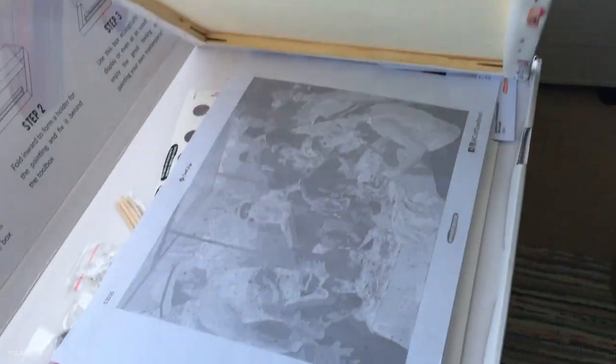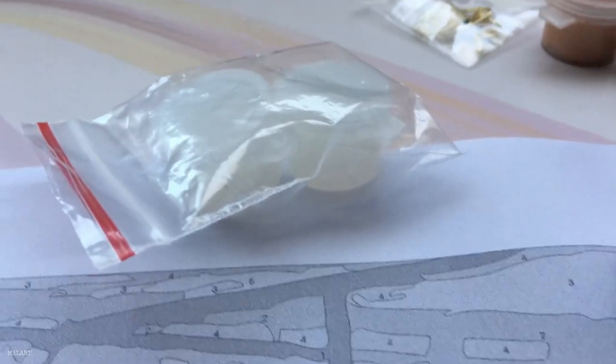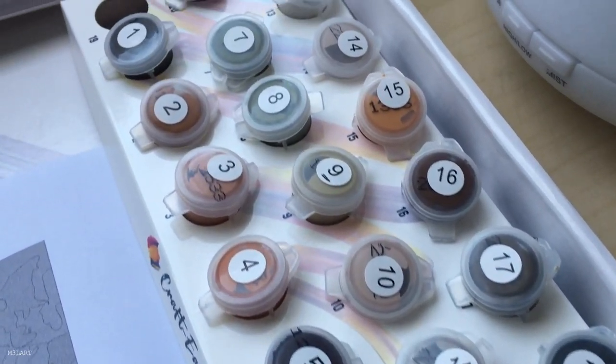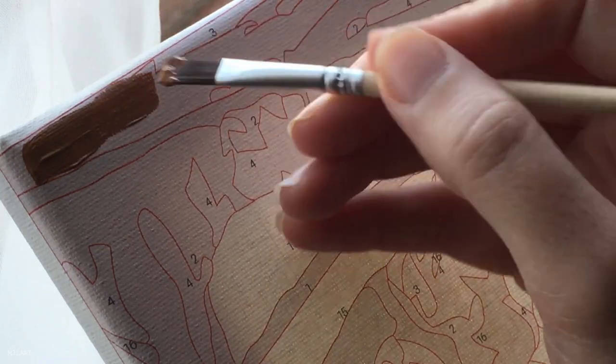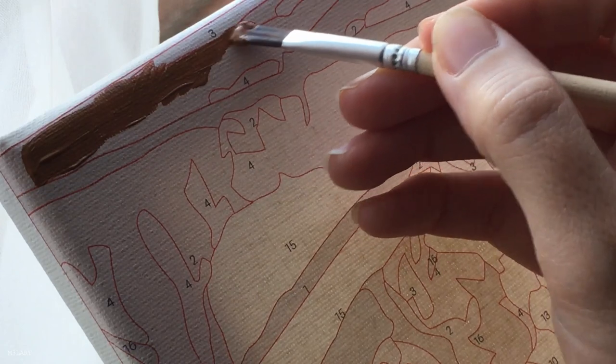The paint by numbers kit I'm using is from Craftease. I've used their kits before and I have a whole other video where I do an unboxing and review of one of their kits — I'll link it below. For that video I tried to follow the instructions as much as possible to have the most accurate experience for my review.